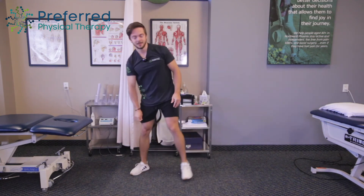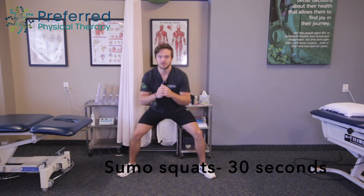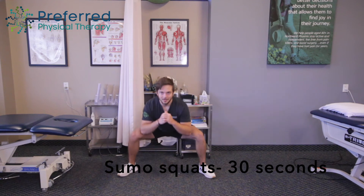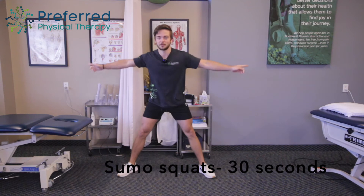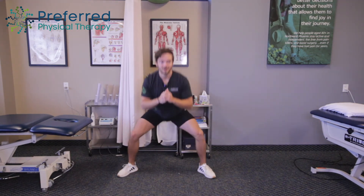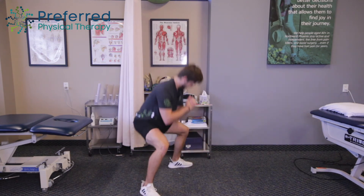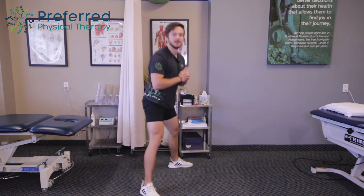Now we're going to jump up. We're going to spread our legs real wide, pointing the toes out. We're going to do what are called sumo squats — going down, keeping the back up for 30 seconds, making sure the knees don't come in and you're forcing them out to the side. Just getting a nice burn in the legs, moving around, getting some blood flowing. I'll show you from the side.